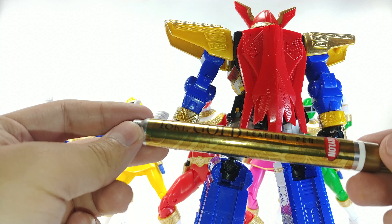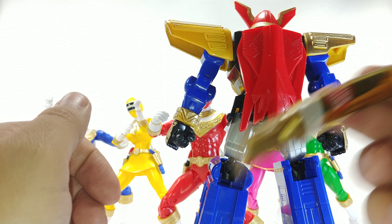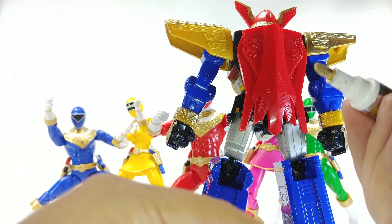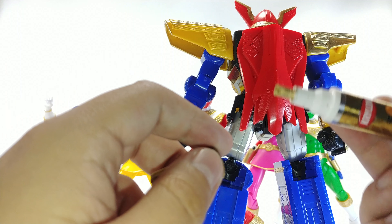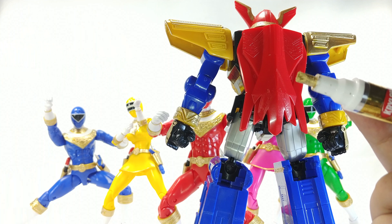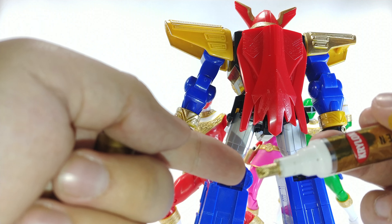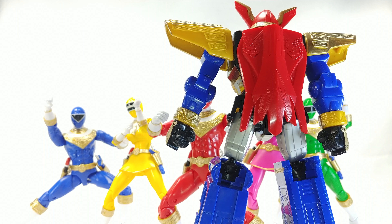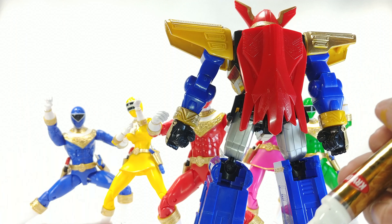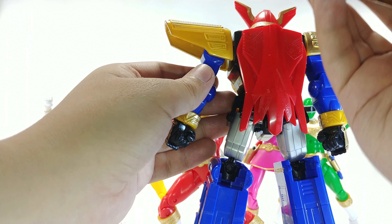These are paint pens — you can hear a little rattling inside, similar to how a rattle spray can works, so you have to shake it up well first. When you open it, you'll see the tip; if it gets dirty you can clean it with rubbing alcohol. Especially when it's brand new, after shaking it you want to push the tip into a piece of paper to get the ink flowing. If it starts to dry out while painting, shake it again and push it into the paper — but be careful, because if you push down after shaking you'll get an excess amount of paint.